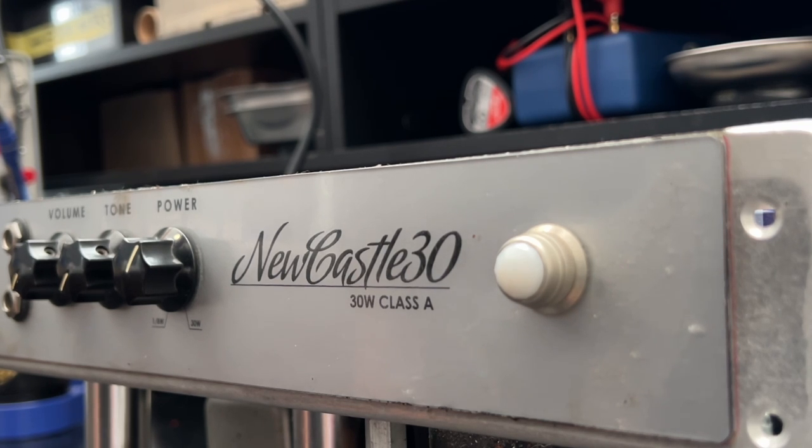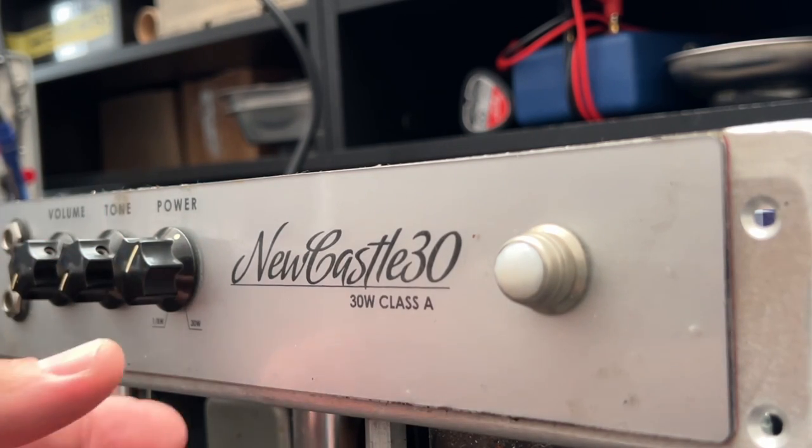We're looking at a quad of EL-84s in cathode bias configuration. Some nice Nichicon caps throughout — I do like that particular brand. It looks like we have some Mallory type caps floating around in there. Pretty decent. Big old beefy 5408s handling rectification duties. And a much cleaner chassis. There is some oily residue throughout — it really threw out literally. I'm going to degrease this thing with some isopropyl alcohol later, but I just have time for a quick turn-on. Let's see what's going on with this thing.